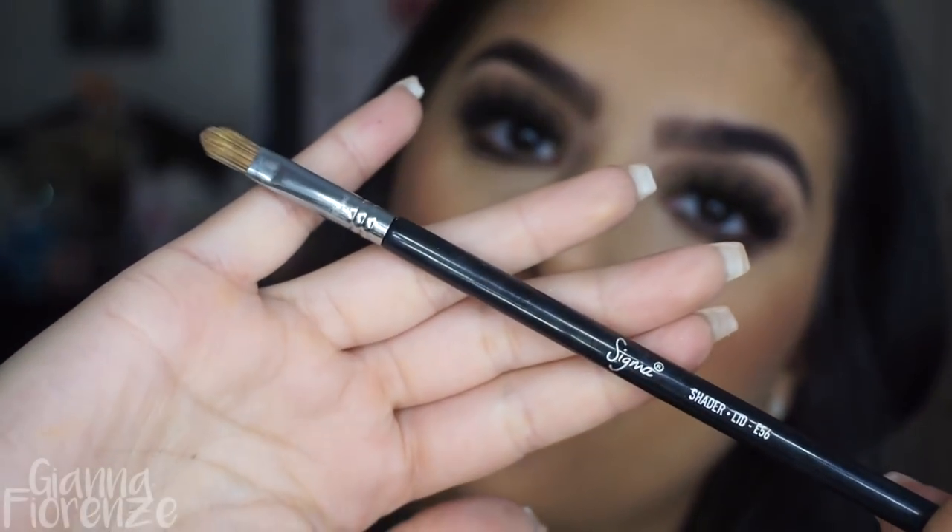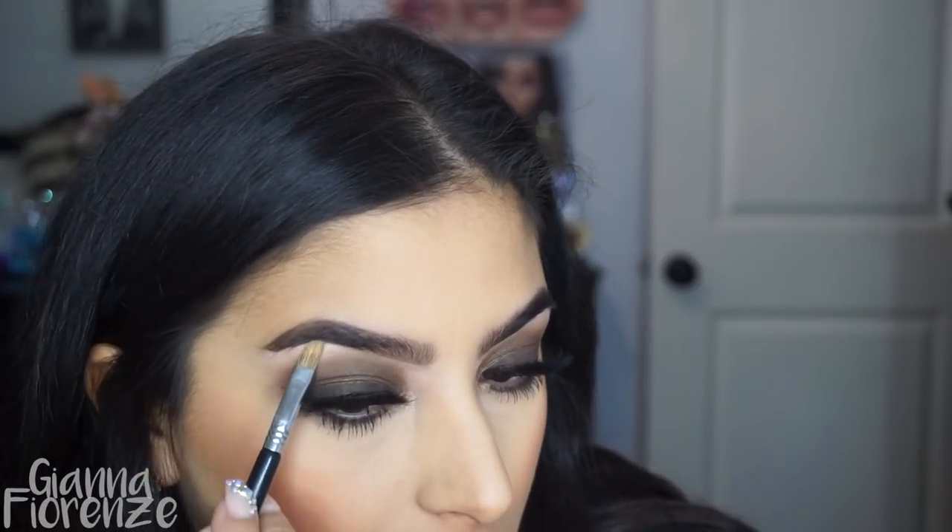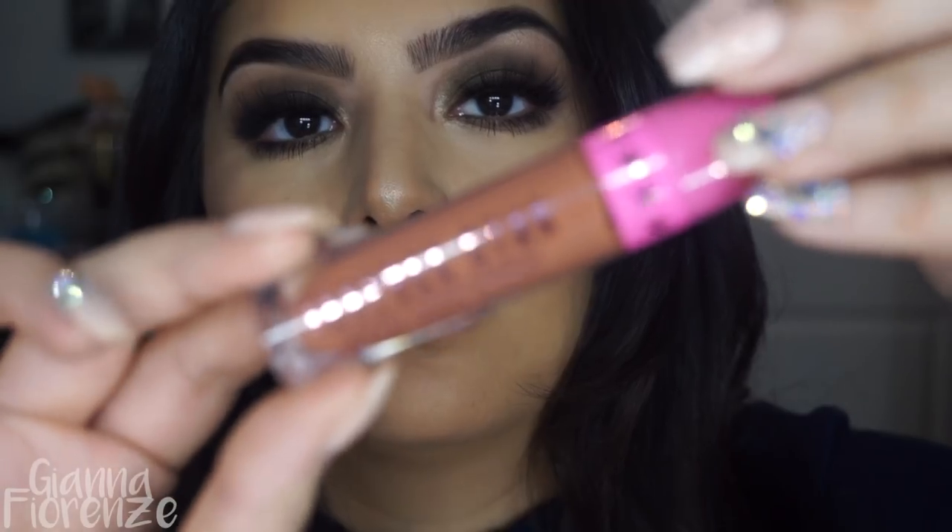I'm taking three shimmer colors with a shader brush by Sigma and putting them in the inner corner and on the brow bone. I also used these three as a highlight because it looked super pretty. You can really use anything as a highlight — eyeshadow, even lipstick, because it has a nice consistency that blends like a cream highlighter. That's what I love about makeup: there's no one thing you specifically have to use.